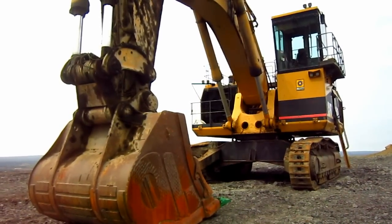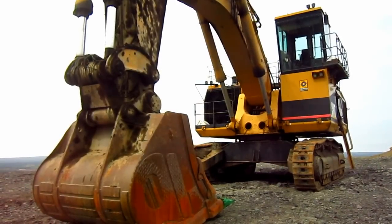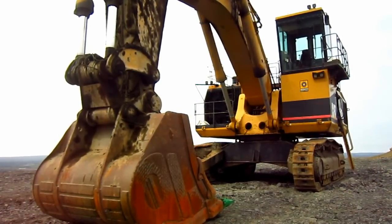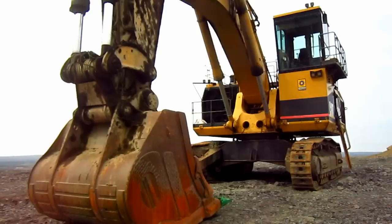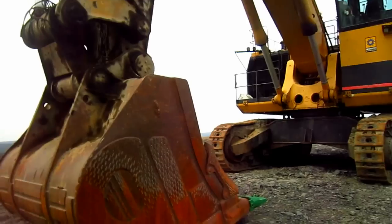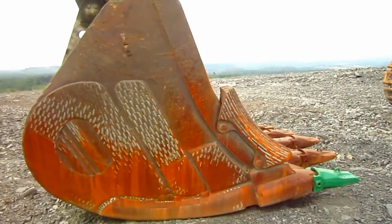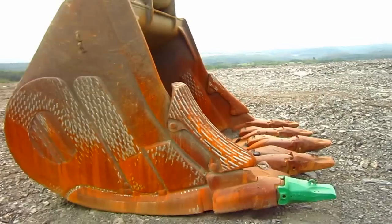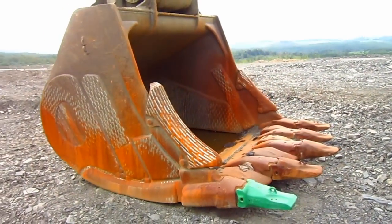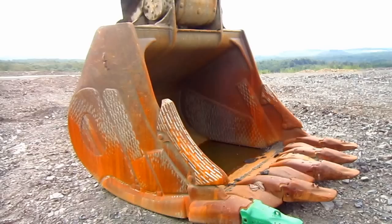The backhoe, or mass excavator configuration of the 5130, which is what you're looking at right here, was launched a year later in 1993. This machine was designed to swing a bucket ranging anywhere from 10 to 13 and a half cubic yards standard. An optional larger 17.8 cubic yard bucket was also offered for this machine for coal loading purposes.